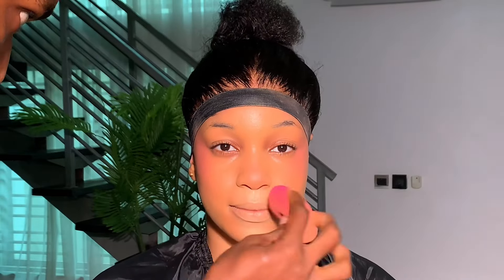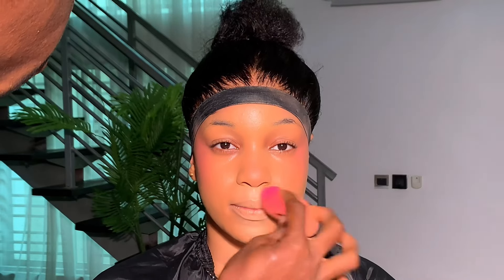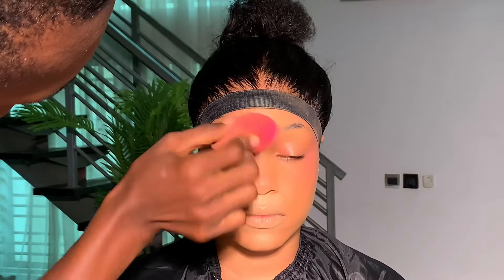Look at how the skin is looking already! So at this point we have foundation, contour, and blush on the face. Now let's get into highlighting the skin.